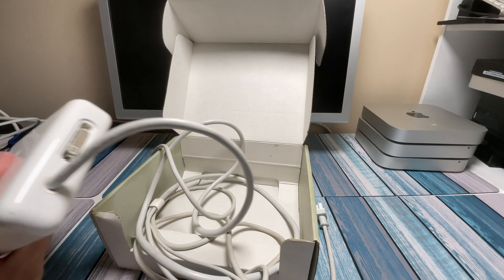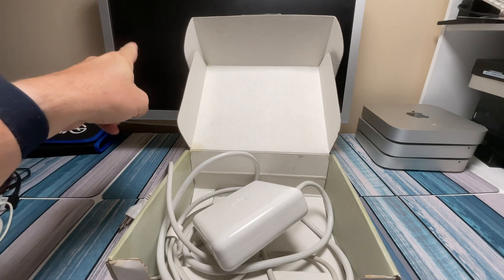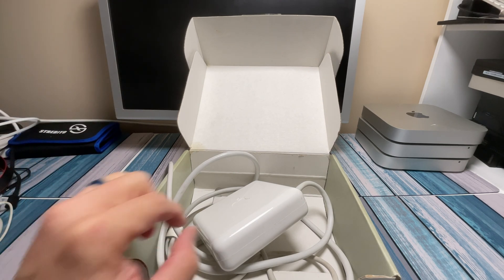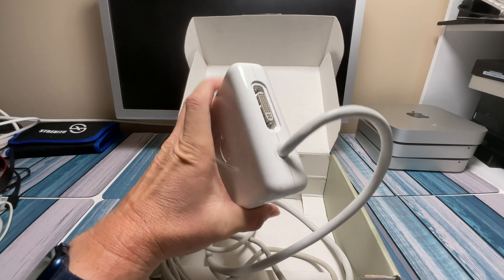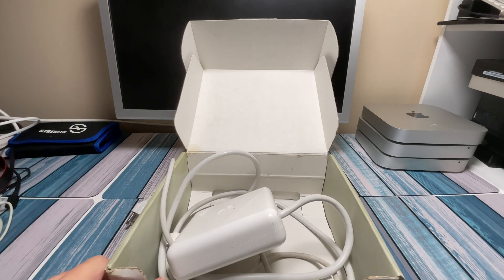So could you still use one of these today? Well, absolutely. If you had one of those old monitors — the plastic ones that came before the aluminum version — and you wanted to plug anything modern into it, you'd have to have something that would convert your DVI to ADC, because this is the connector that's going to go to that monitor. So I'll keep an eye out for one of those monitors, and if I can find one I'll grab one. We can maybe plug in one of these more modern Mac minis right into one of those old-fashioned 20-something-year-old monitors.